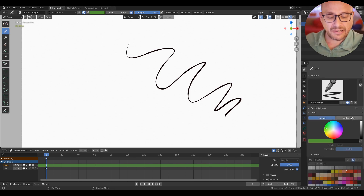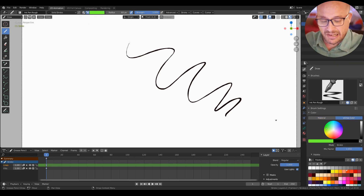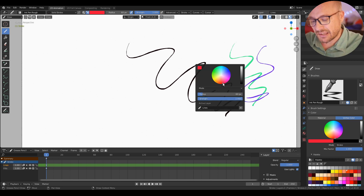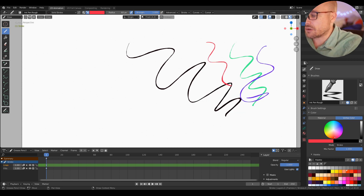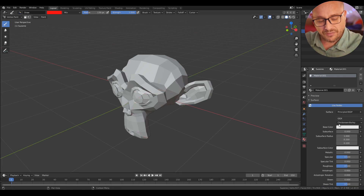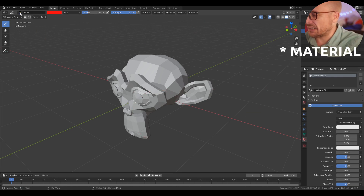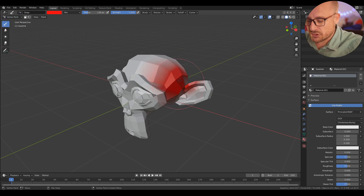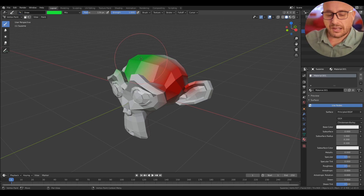But if I go here and press Vertex Color and now start to draw on top of this material, this color is drawn on top. It's the same thing when you are working with geometry — you have a base color, and if you go to Vertex Paint, you start to draw this Vertex color on top of your current material. This is an important thing to know.